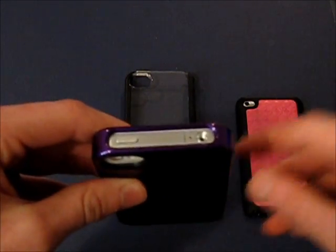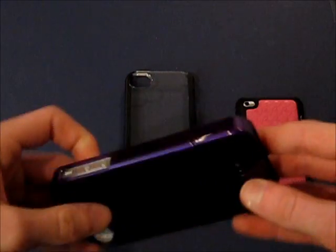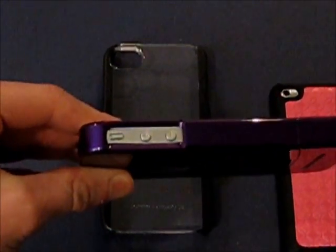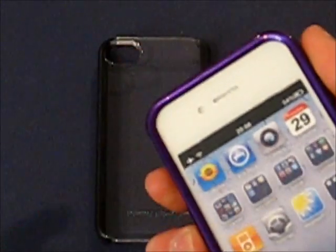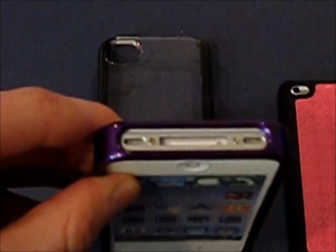Here you have your jack — I think that's for headphones. Over here, you've got your volume rocker buttons, and once again there's a bar in front of it, which is not necessarily a bad thing. There's a big cutout — no problem there at all. Down at the bottom, same design. It's cutting it close with the speakers, but nothing is being sacrificed. There's a nice big opening for your 30-pin dock connector.